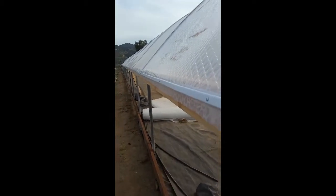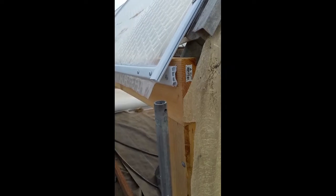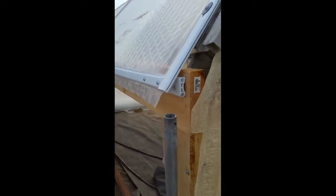A side wall curtain. This is a 96-foot with a four-foot high wall. We're installing five-foot, so there's a little bit of extra material on the bottom bar to help reduce stress. And here we go.